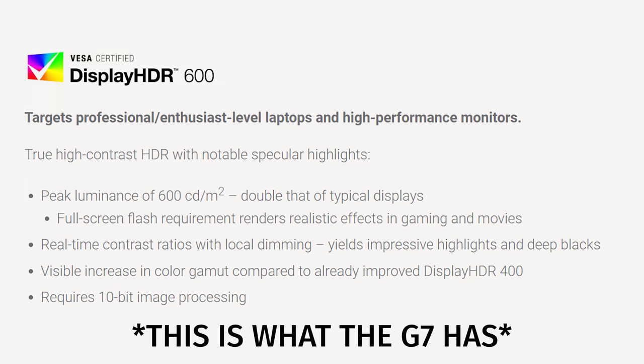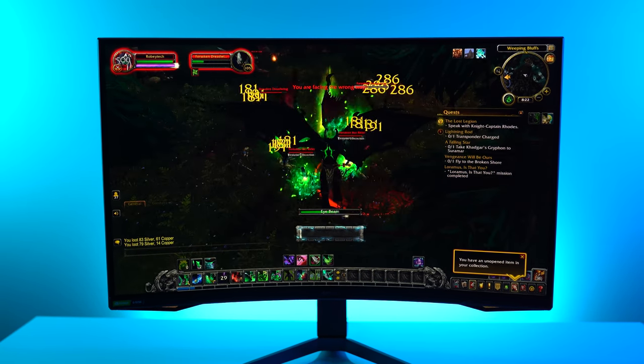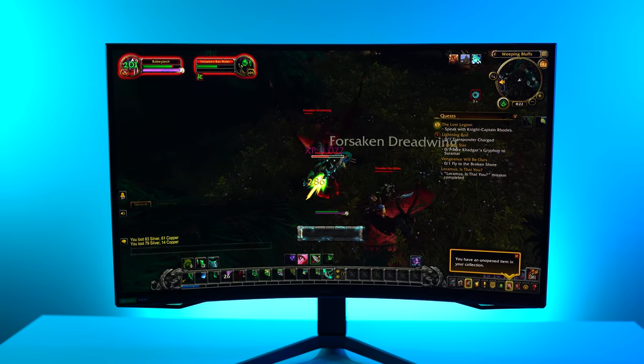There are some color gamut, black levels, and bit depth requirements associated with Display HDR 600. HDR 600 targets professional and enthusiast level laptops and high performance monitors like the Samsung G7. It's got true high contrast HDR with notable specular highlights, a peak luminance of 600 — double that of typical displays. It features full screen flash requirements, real-time contrast ratios with local dimming, deep blacks, a visible increase in color gamut over Display HDR 400, and it requires 10-bit processing.